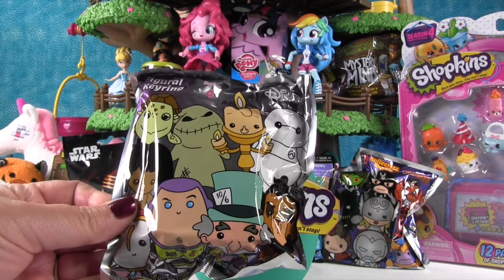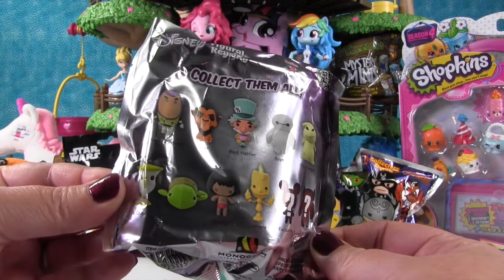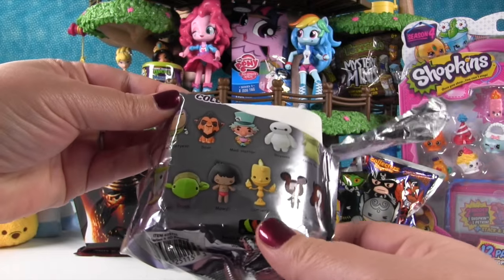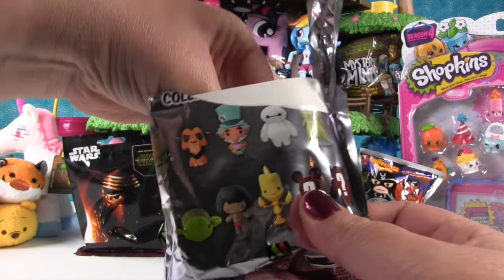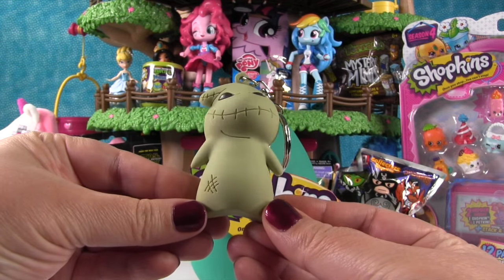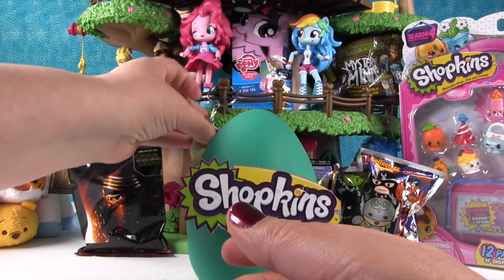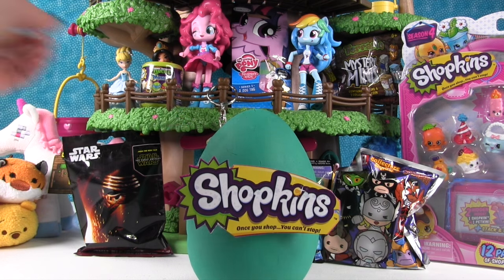We have a Disney Figural Keyring Series 4. These are the ones you can get inside. Who are you hoping to get? Lumiere — I was thinking the same thing. Let's see who we have. Oh no! It's Oogie Boogie! He's a really cool one. We've just gotten a lot of him so far. He is really cool. That's a good way to start it, and it's fun because he hangs.